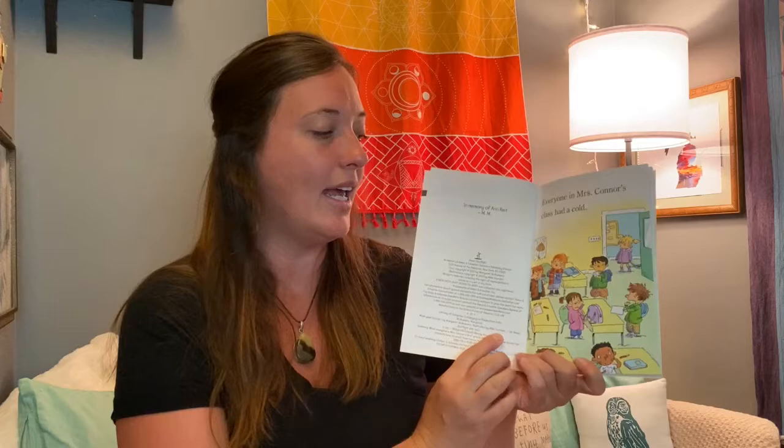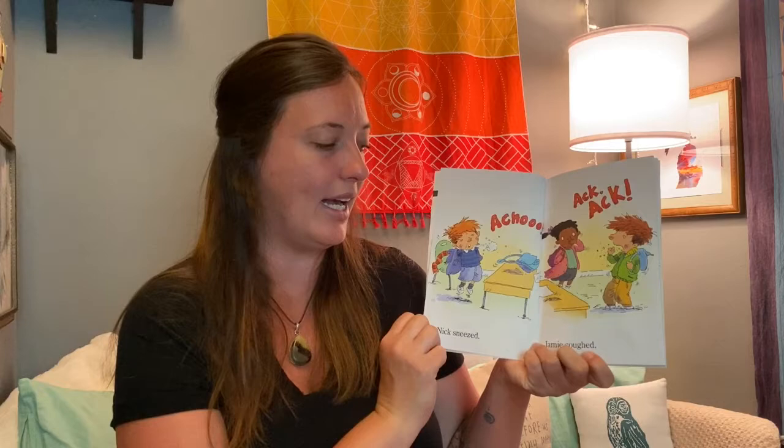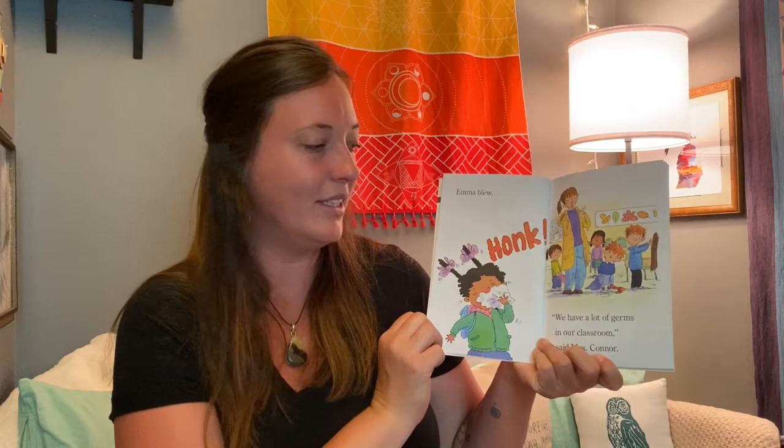Everyone in Miss Connor's class had a cold. Achoo! Nick sneezed. Ack ack! Jamie coughed. Emma blew. Honk!